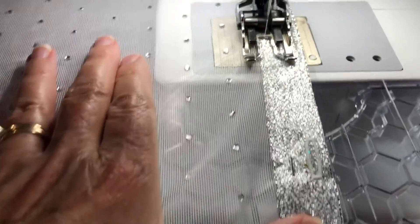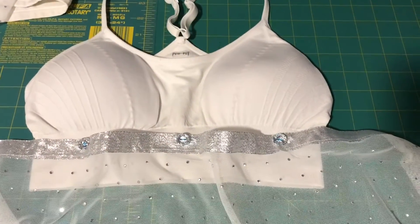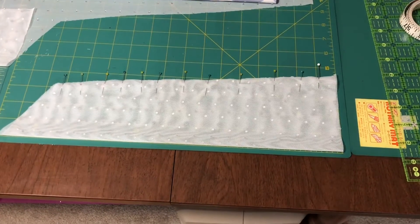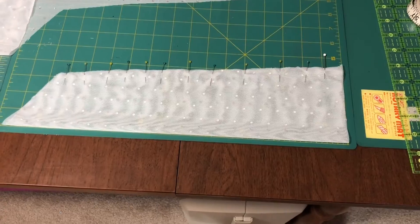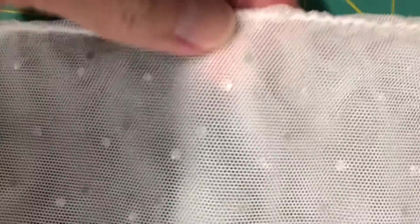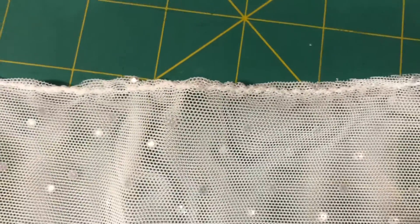Now we're going to sew the band to the bodice. You have all your pieces and it's ready to assemble. I measured the top of my arm, my wrist, and the length of my arm that I want the sleeves to be. I sewed this with a zigzag stitch, otherwise it's not going to stretch.